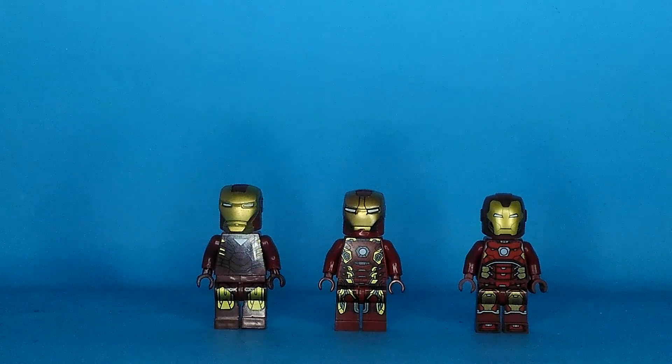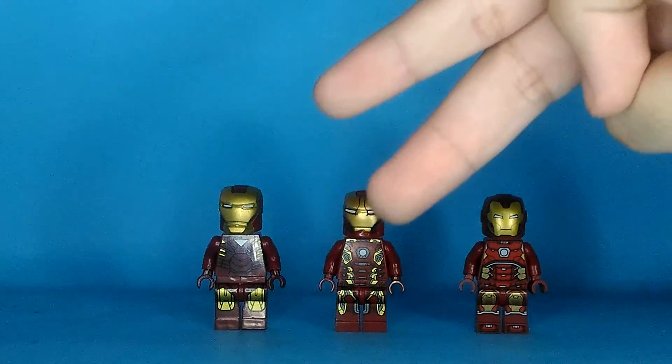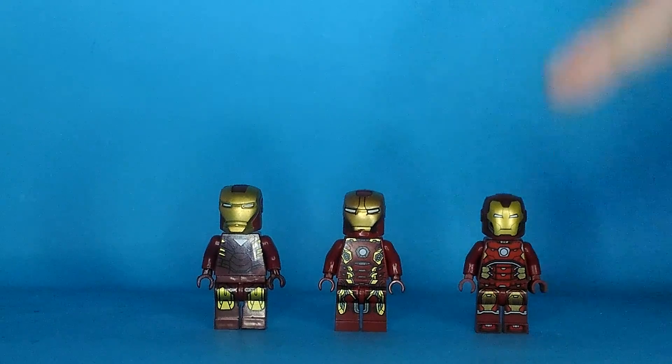If you watch my channel, if you subscribed in 2019, if you watched the 'I Got Scammed' video where I got the DC and Marvel Minifigures, you know what happened. If you're new here — I thought I got real LEGO but it's not. It's fake. Two of them are fake LEGO. This one is real LEGO. So I'll do a comparison.